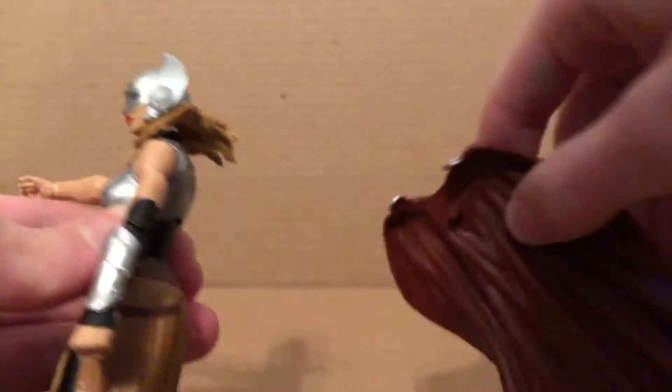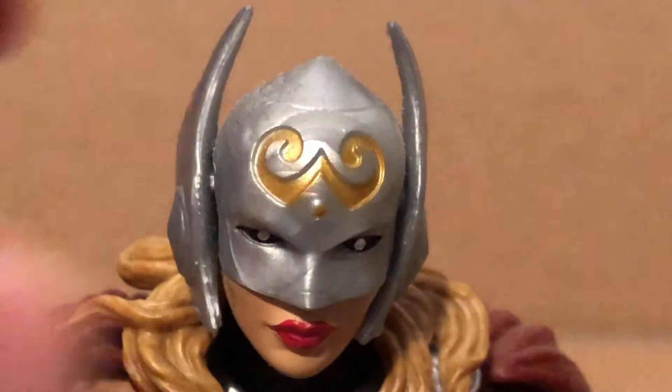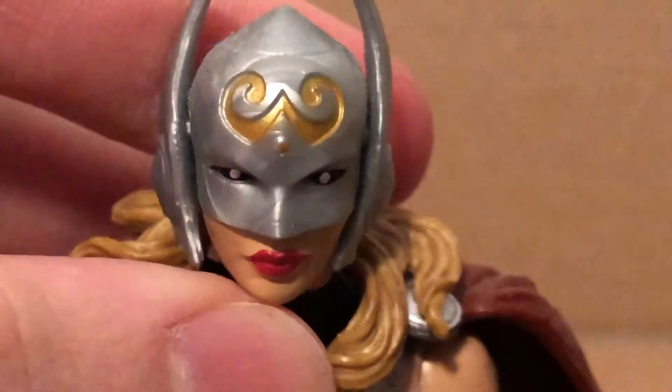The cape can also come off, as you can see. The head sculpt looks pretty nice, and it does have some marbling right there, which is kind of unfortunate.